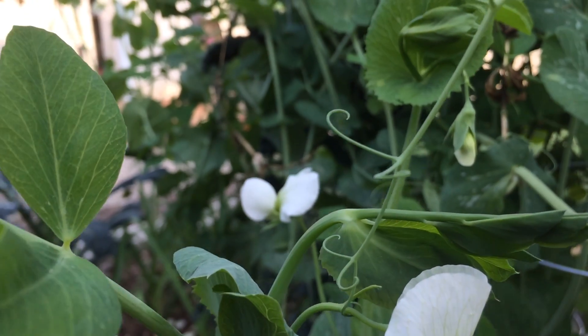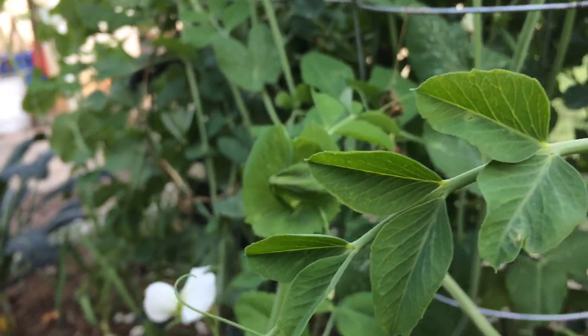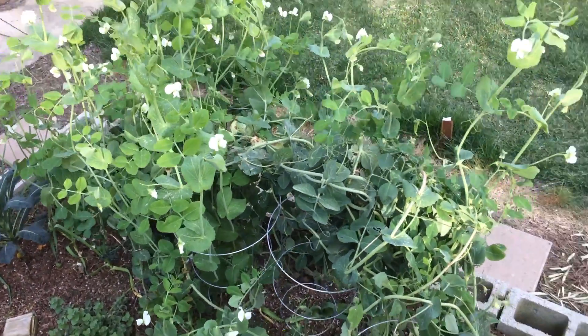Hello everyone, this is Moses from Zathar Gardens. This is my snap pea bush. It's pretty large — actually, very, very large.